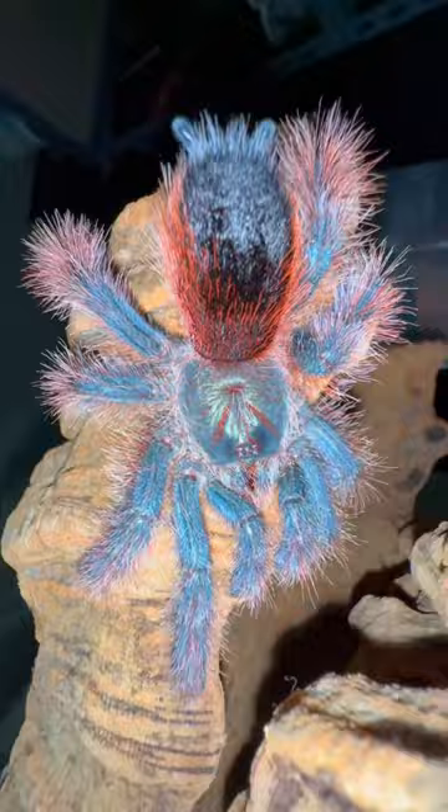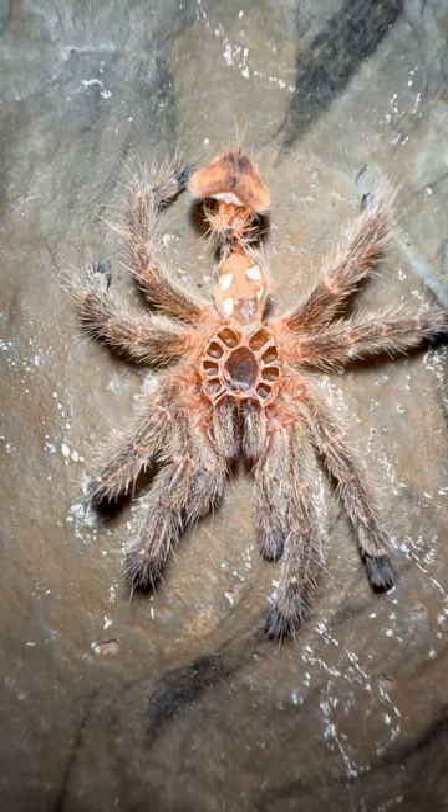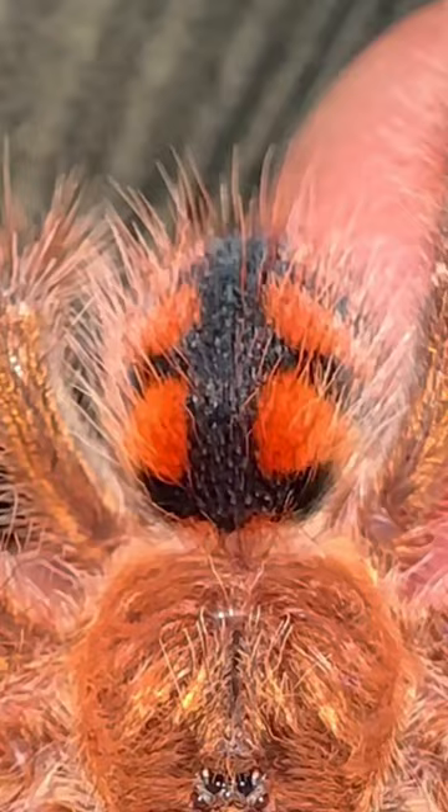Next up is Avicularia Minotrix. This is her before, and look at her now. I seriously can't wait to watch that poop holder become a dump truck right before my eyes.